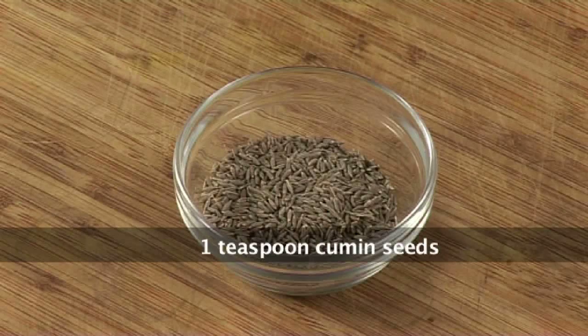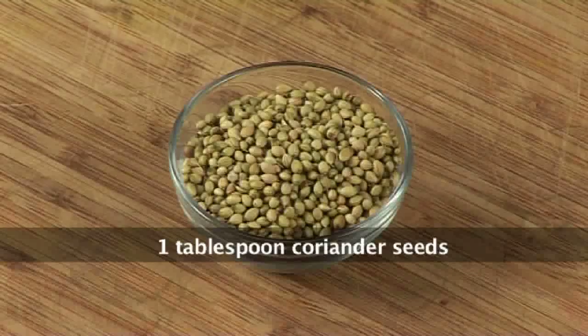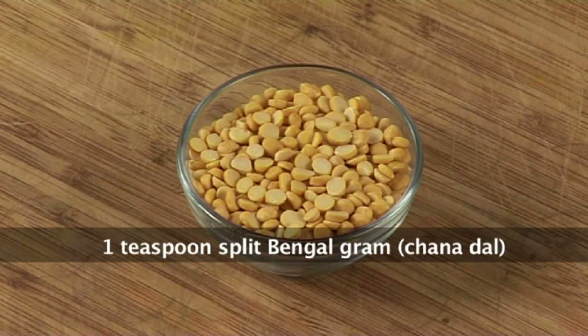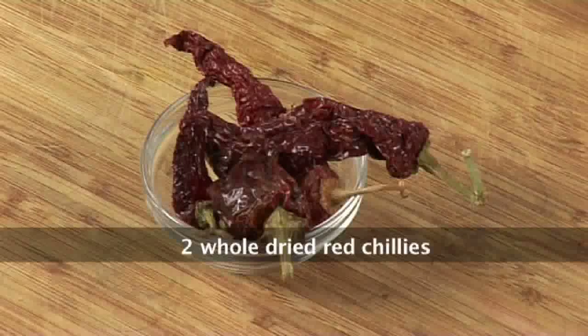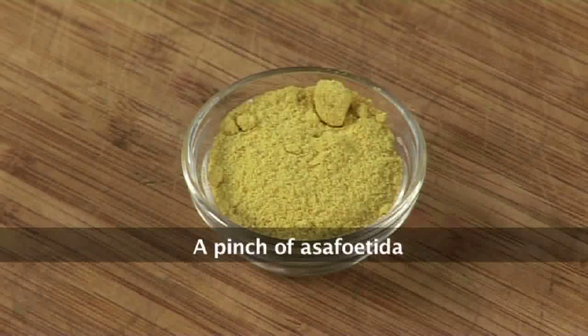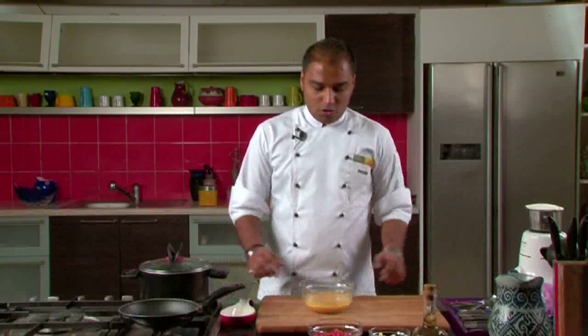For making rasam powder, we would require 1 tsp cumin seeds, 6 to 8 black peppercorns, 4 whole dry red chillies, 1 tbsp of coriander seeds, and 1 tsp of split bengal gram. For tempering, we would require 1.5 tbsp of oil, 1 tsp mustard seeds, 2 whole dry red chillies, a pinch of asafoetida, and 10 to 12 curry leaves.